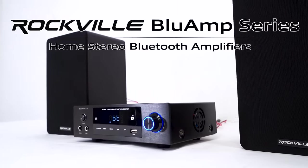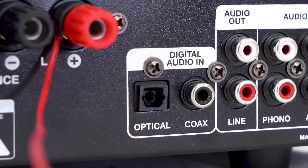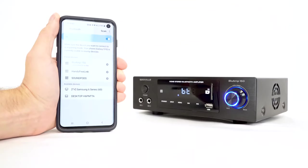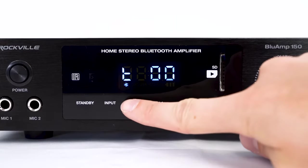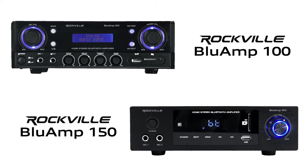This is the Blue Amp series of home stereo Bluetooth amplifier receivers that features an optical port, RCA inputs, two microphone inputs, Bluetooth playback, and a blue touchscreen LED display. There are two models in the series: the Blue Amp 100 and the Blue Amp 150.